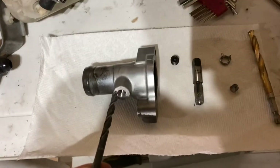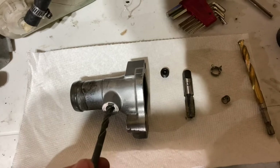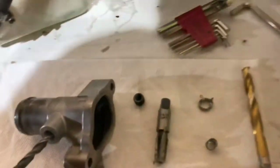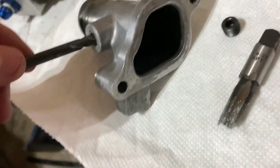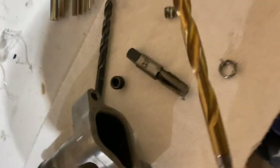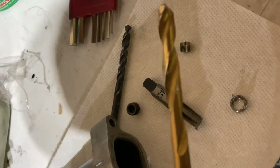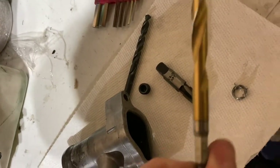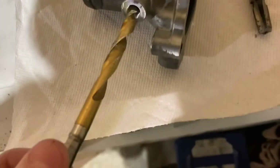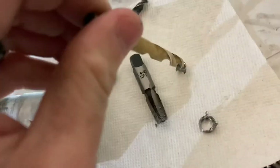Obviously just drill it out, and it is super important to go straight — you don't want to go crooked. Don't go too deep. Once you do that, I stepped it up to a 5/16 bit, some kind of carbide bit — it doesn't have to be anything special, but this one is a 5/16. We went back in and drilled it out, and what this bit did was actually remove the sleeve with it.